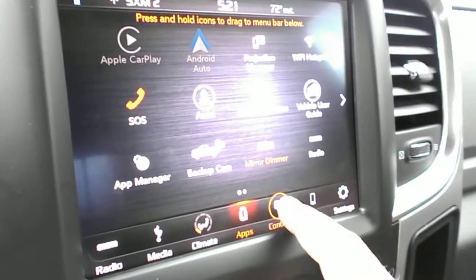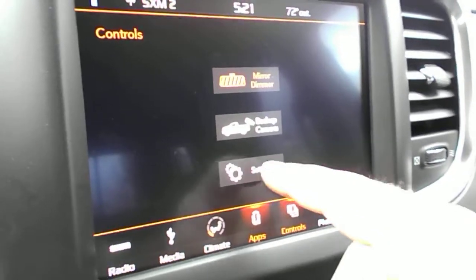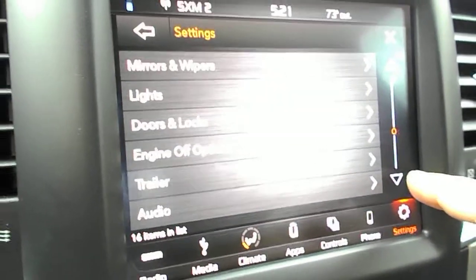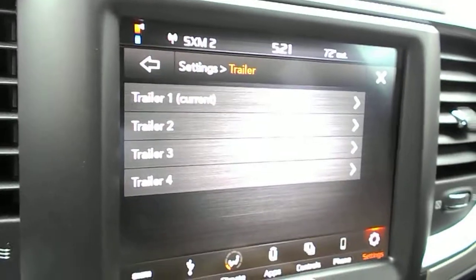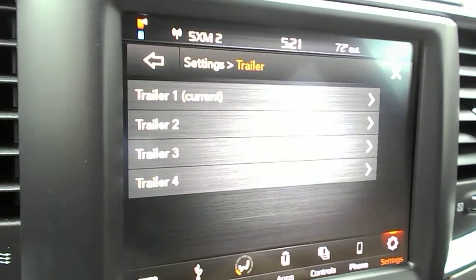First off, you're going to go to your controls, then settings, then you're going to scroll down to trailer. You'll notice you have four different options — four different configurations.